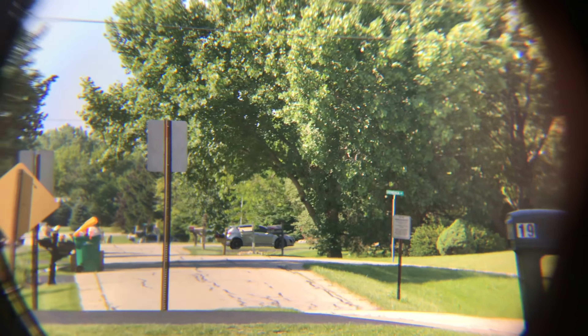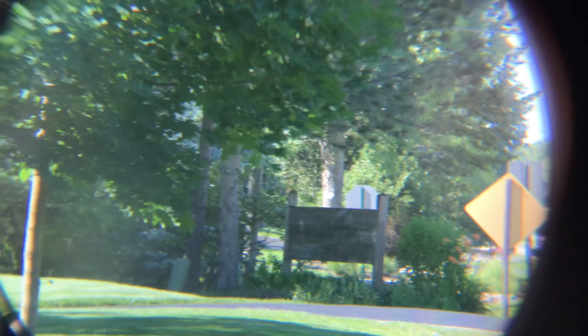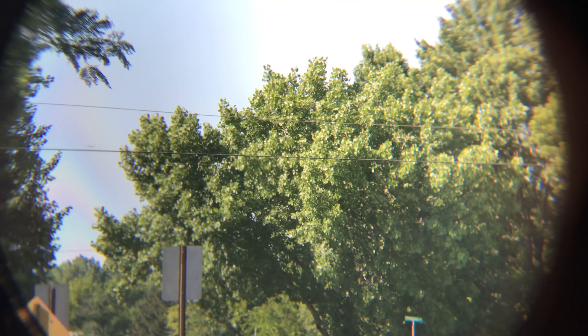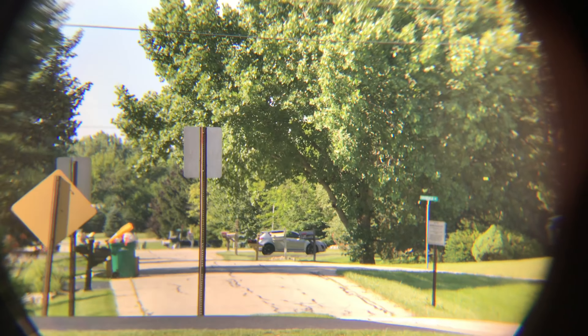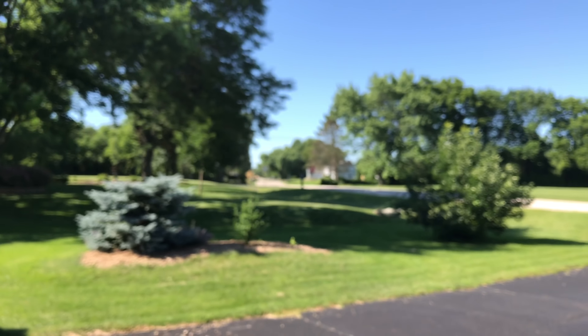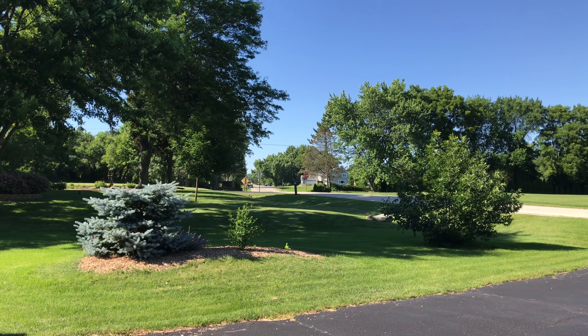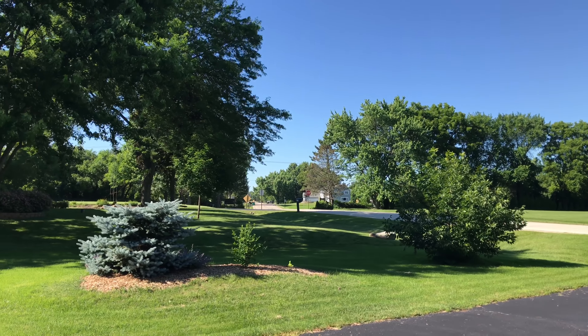You can see those garbage cans, that car parked on the road, the street signs, and even the individual leaves on the tree. Now I'm just going to drop the binoculars and show you how far away we are from that stuff. You can see now it's adjusting back to where I'm actually standing way over here — and that's a pretty big difference, right?